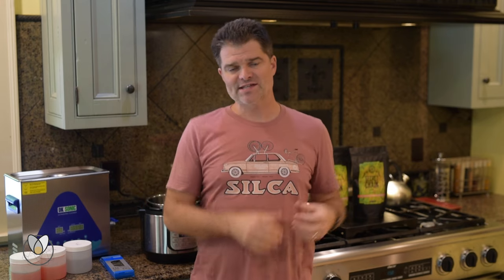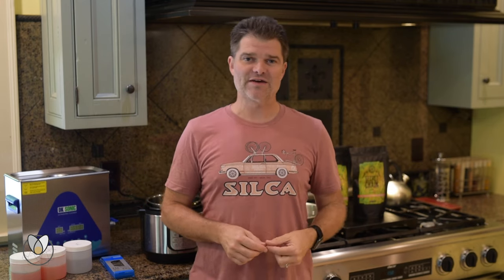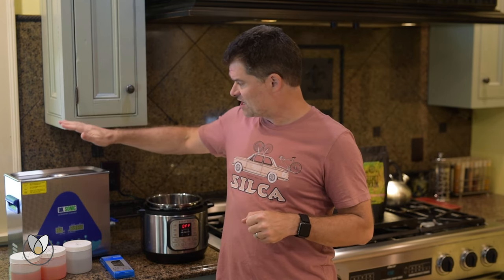Let's get started with the equipment we're going to need to both clean and then wax the chain. In this video we're just waxing, but there's a link below to our chain cleaning video where we show you the two methods. To clean your chain properly, we really recommend two methods — you can go the ultrasonic route if you've got one.